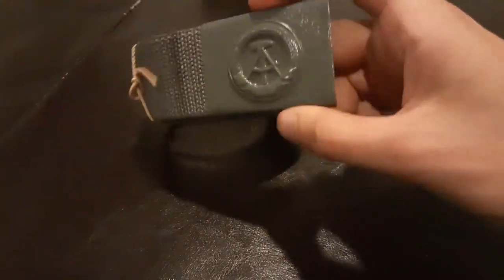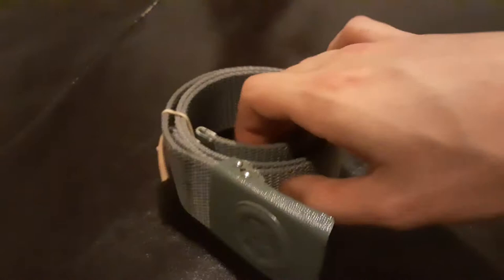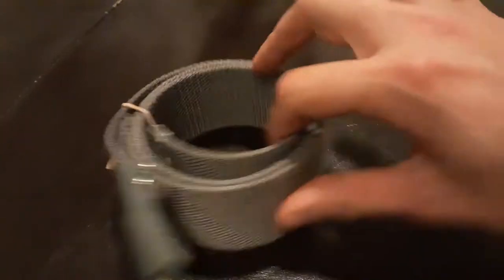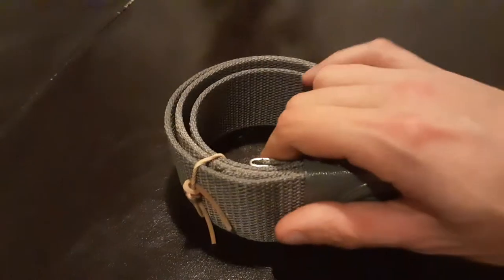This is a combat belt. My friend the Hedgehog purchased and got this for me as a gift, and I did wear it — it's beautiful.